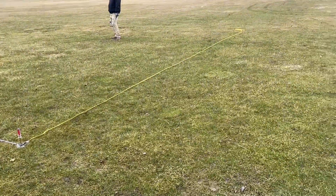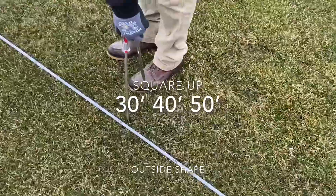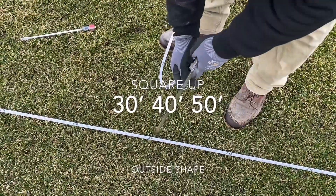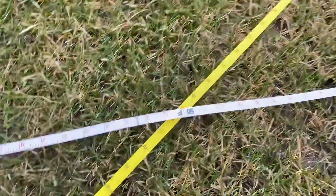We're going to square up this corner. Coming off our sideline, we're going to stick a tape measure at 30 feet. Now we're going to string it across to our end zone. Off our end zone is the yellow tape, and then the diagonal tape. So we're at 30 over there, 40 here, and 50 across — that squares the corner.